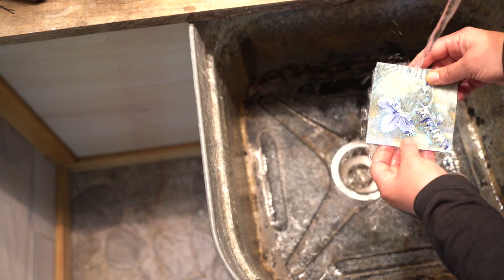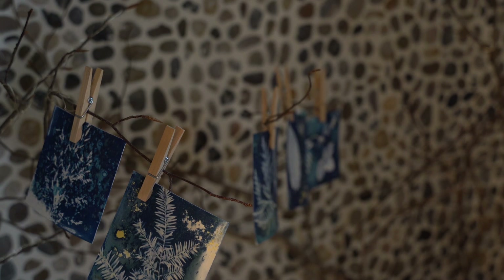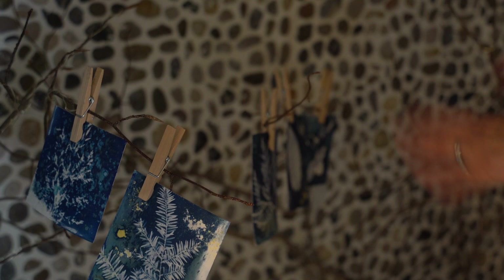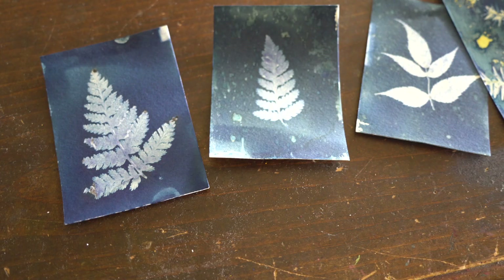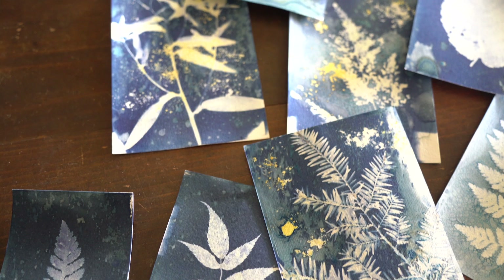These are so addictive. A couple of things — I would hang mine in the house, but I did find some of the excess chemical did drip off and it can stain. So I have shifted my whole studio way of doing this to doing it outside. Rob has kind of built me an outdoor sink so that I'm not concerned about using our household areas. While the sensitizer is considered non-toxic, it's nice to not have to worry about putting down paper and staining your floors.